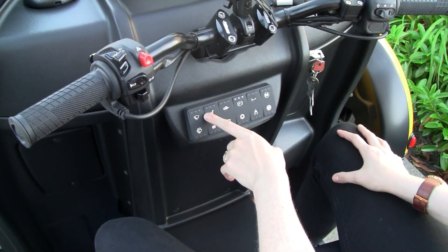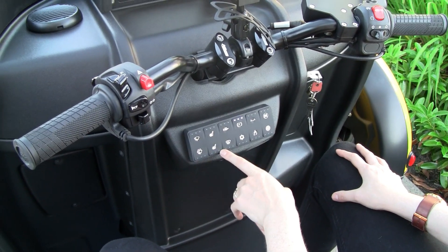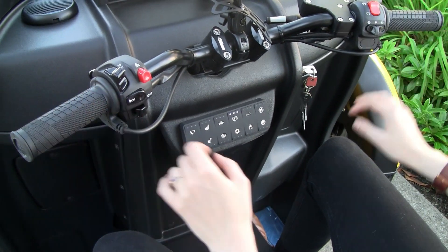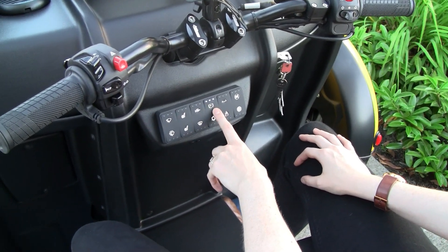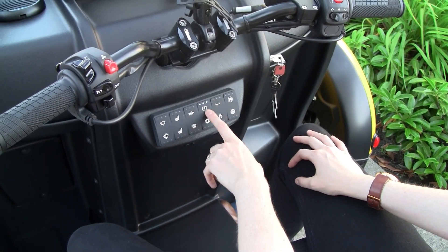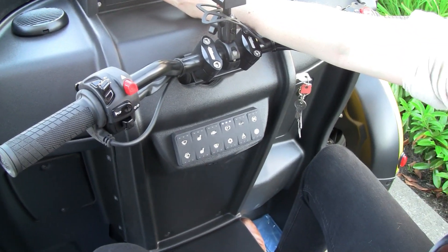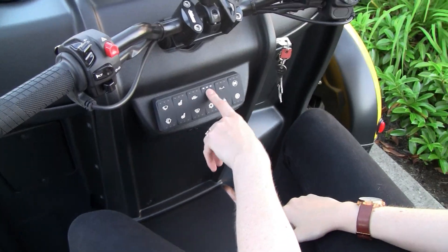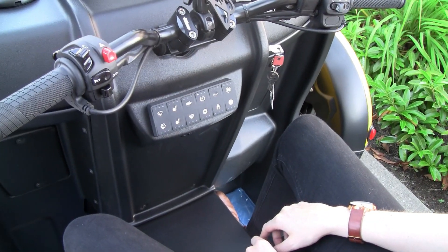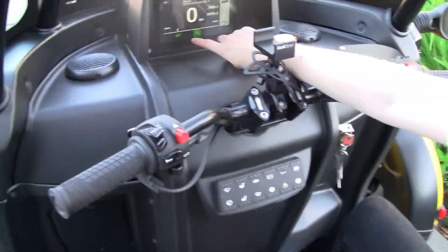Over here we have windshield wipers, wiper fluid, front seat warmer, back seat warmer, your grip warmers — personal favorite of mine — your defrost, and your parking brake. When you'll know your parking brake is on, all three of these lights are lit up. There's also a symbol on the screen that is a P with a circle around it. To shut your parking brake off, you push it like a button. You wait a few seconds, all the lights are off and that symbol's gone — that means you are good to go.